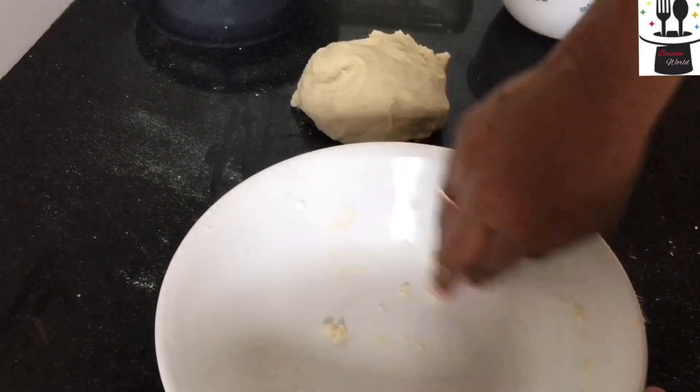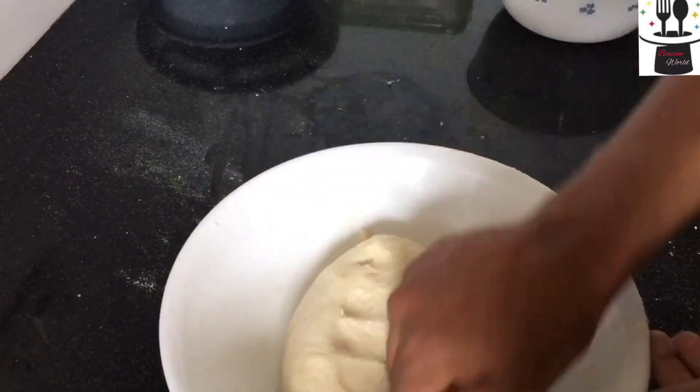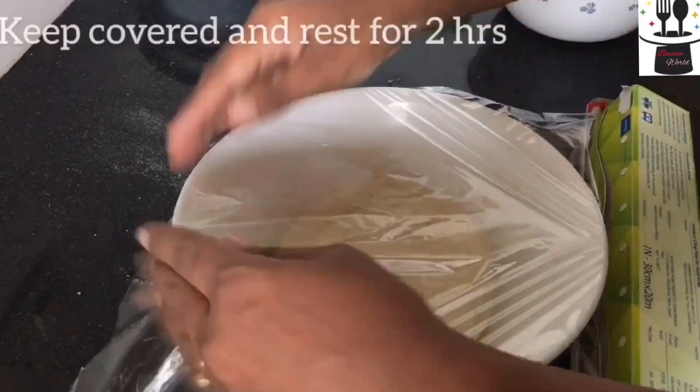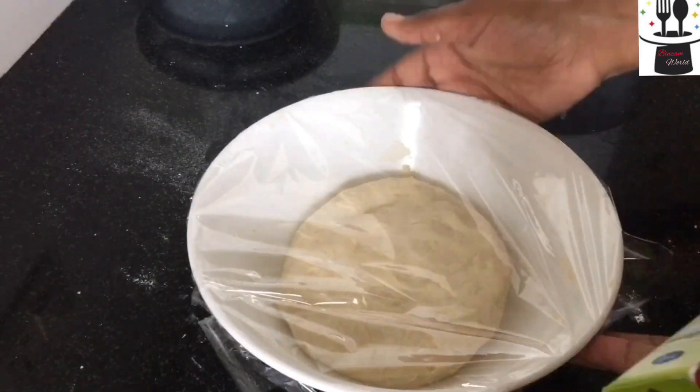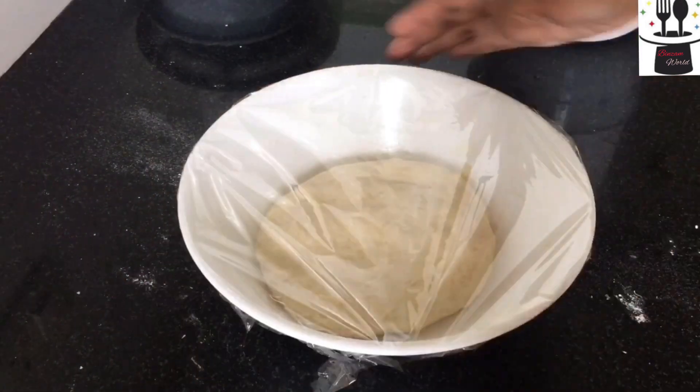We need to cover this dough. We are going to make the dough preparation.